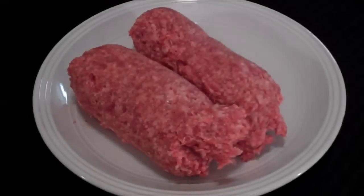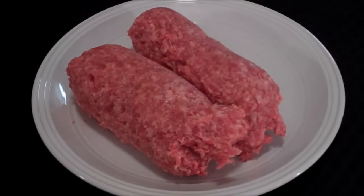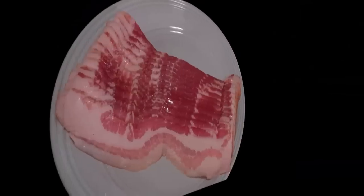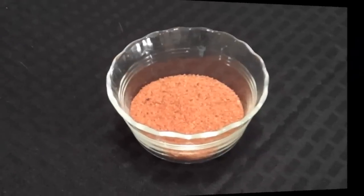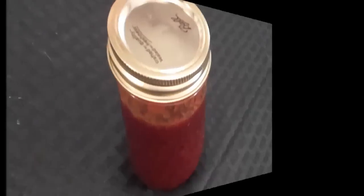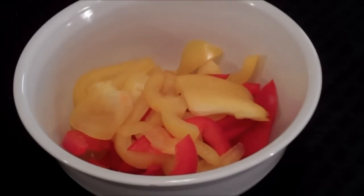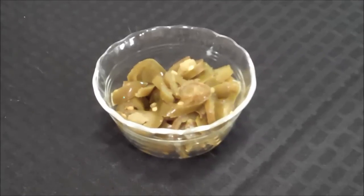Let me show you what you need. First, you're going to need two pounds of pork sausage, a pound of bacon, cheese, some barbecue rub, some barbecue sauce, about half of a yellow pepper and a red pepper, and some jalapeños.